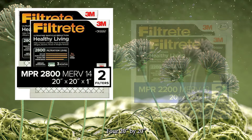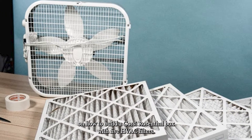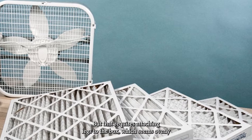Four 20-inch by 20-inch by 1-inch HVAC filters. There are plenty of instructions on the internet on how to build a Corsi-Rosenthal box with 5 HVAC filters, but that requires attaching legs to the box, which seems overly complicated.